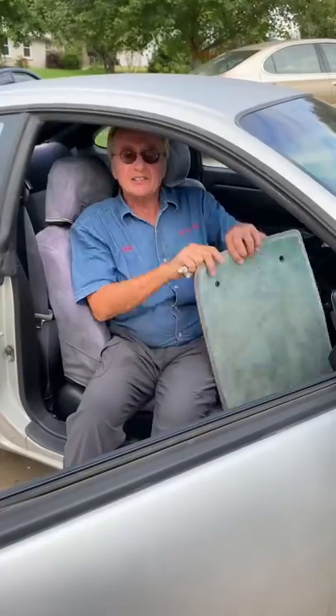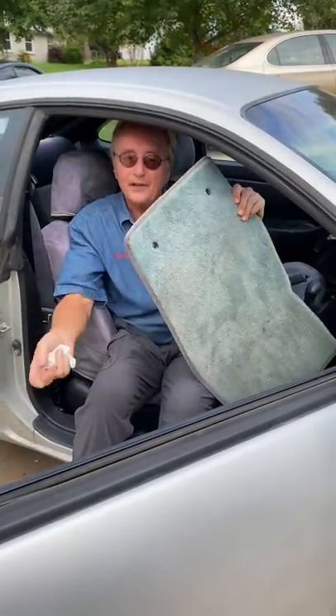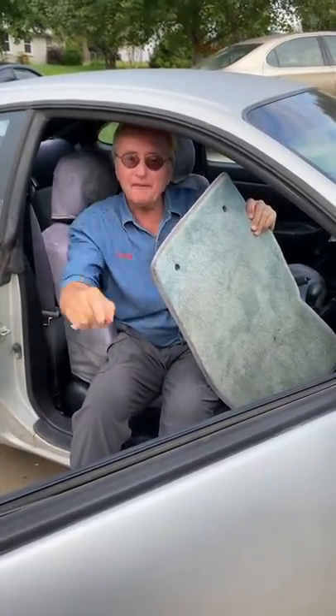Today I'm going to tell you why you should use quality made mats or original equipment mats on your car — and it's not because they just look better and feel better, it's because they're safer.